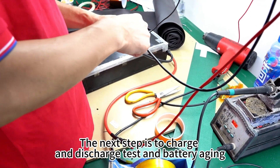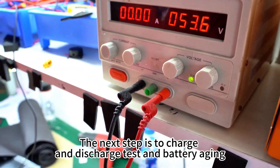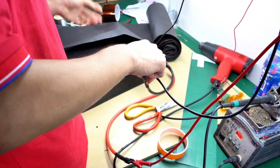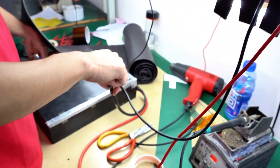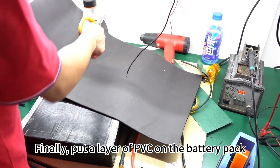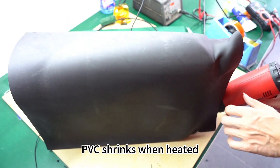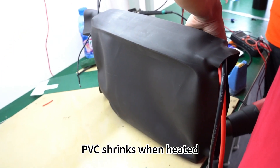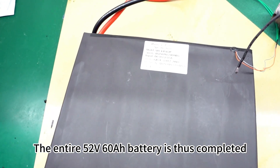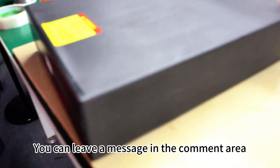The next step is to perform a charge and discharge test and battery aging. Finally, put a layer of PVC on the battery pack — PVC shrinks when heated. The entire 52-volt 60-ampere-hour battery is thus completed. If you are interested in battery-related content, you can leave a message in the comment area.